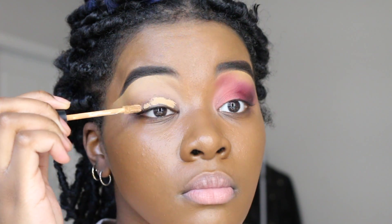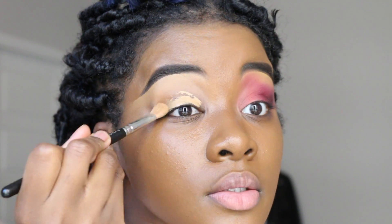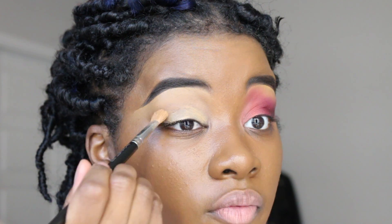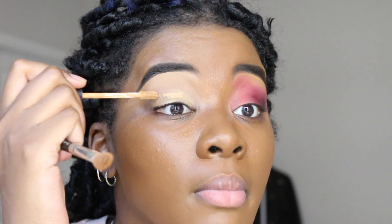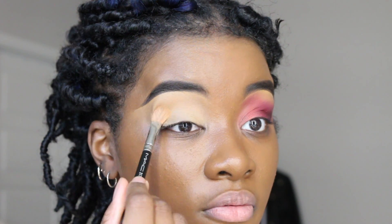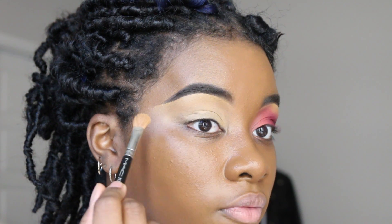Wow, I really don't have as much of this concealer as I thought — that's about to blow me away. This is the Morphe Fluidity Concealer in the shade C3.55, and I'm just going over my eye with it for base.